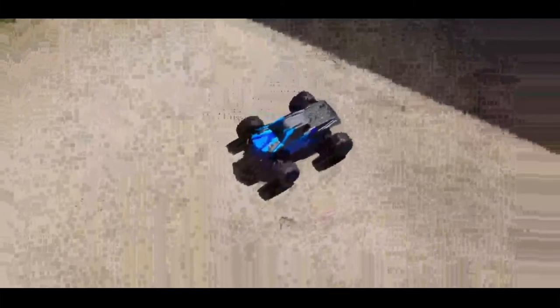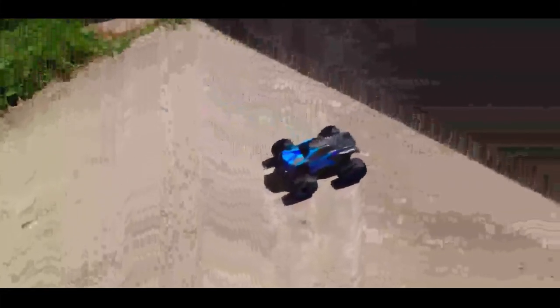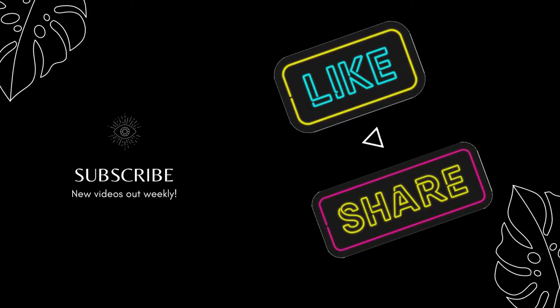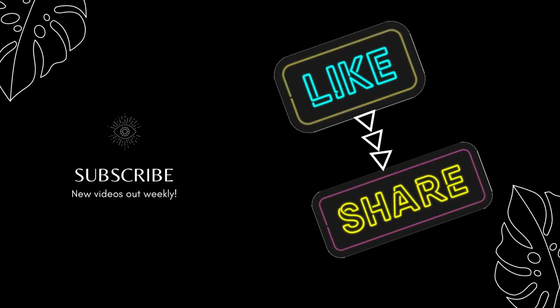I recommend this. It's great fun for getting into entry-level hobby grade. It's a lot of fun. I've been playing with it on and off for the last couple days and I'm really just enjoying it. Here I can do a little quick comparison — here we go.